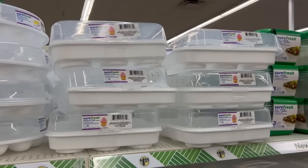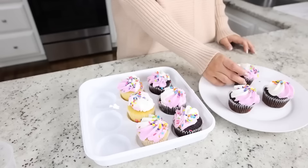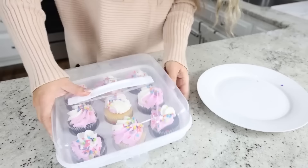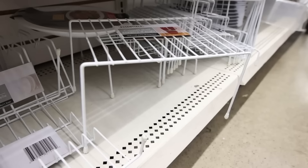One of my favorite items from Dollar Tree is this cupcake container. You don't have to spend $20 on these anymore — it's only $1.25 and it's an easy way to transport your cupcakes. The only downside is it only has nine slots, so if you're making a dozen, that's a bummer, but you could always buy two of them — definitely worth it for $2.50.